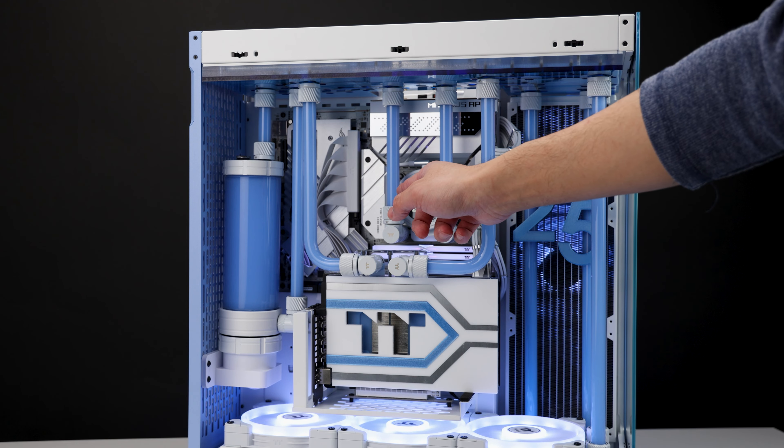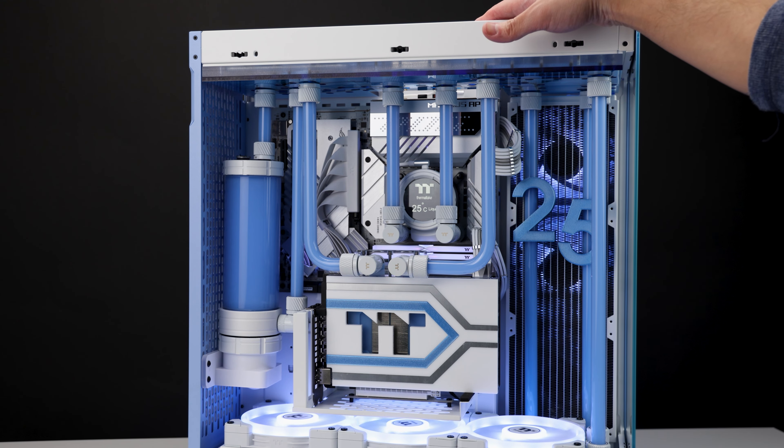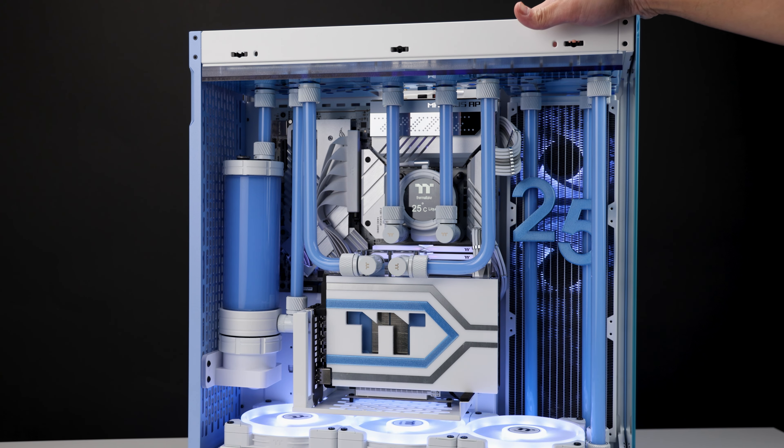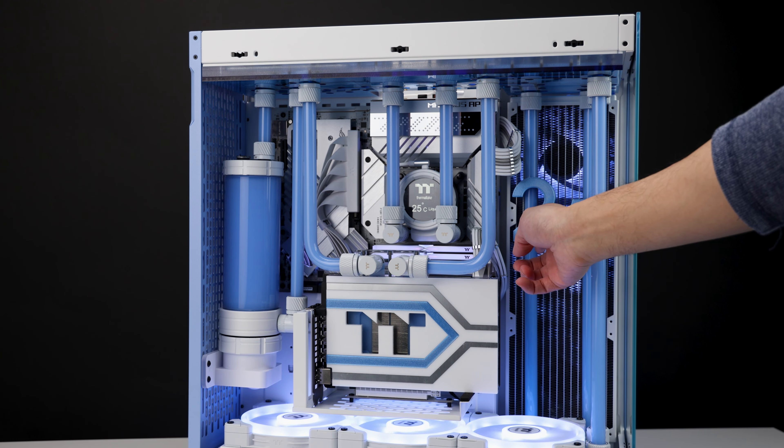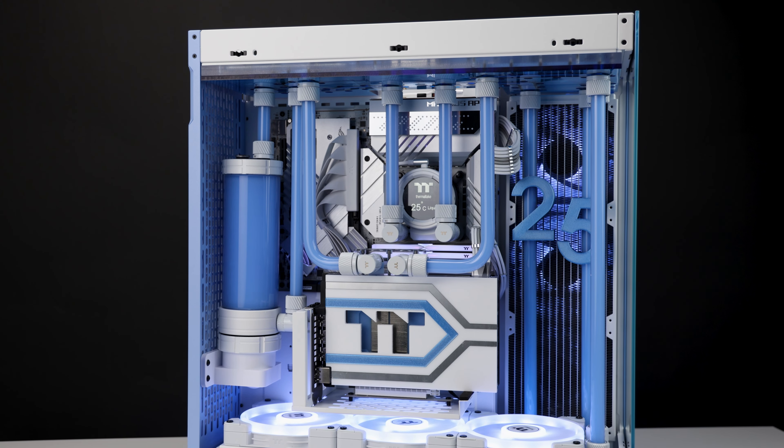My loop order I actually forgot since I built this about a month ago. The '2' and '5' are just 3D printed letters with holes through them so I can run the tubes through — referencing Thermaltake's 25th anniversary, hence the two and five.